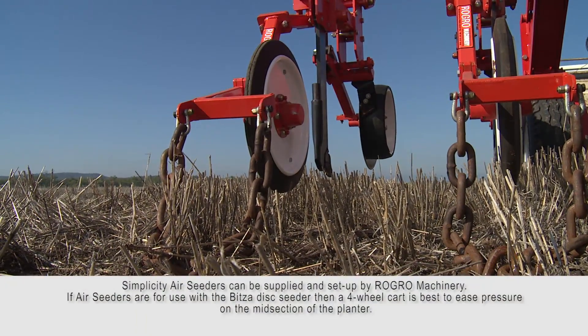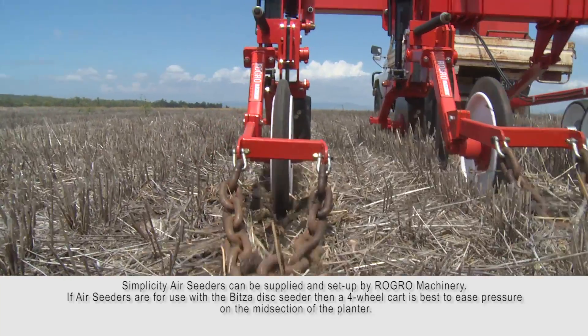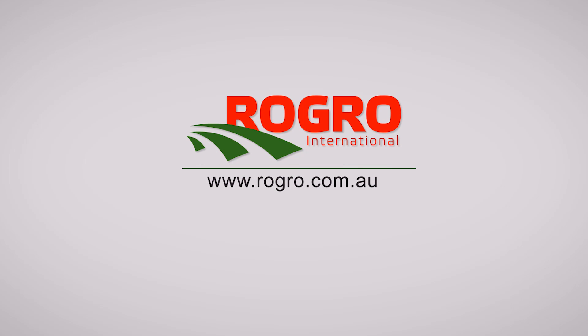Standard tine can be replaced by double discs and V-press wheel assemblies. Increase crop yields with the Zero-Till Master. Visit us at rogrow.com.au to order yours today.